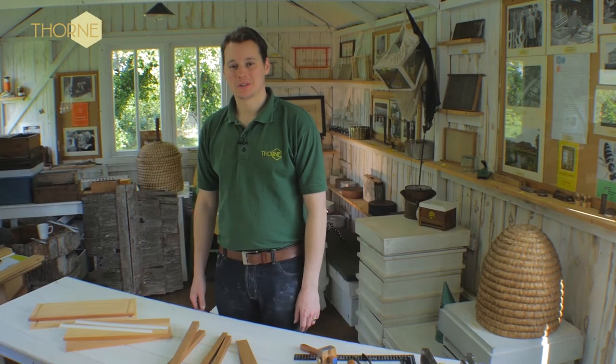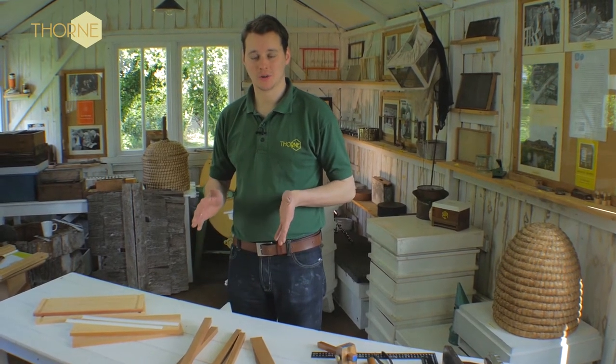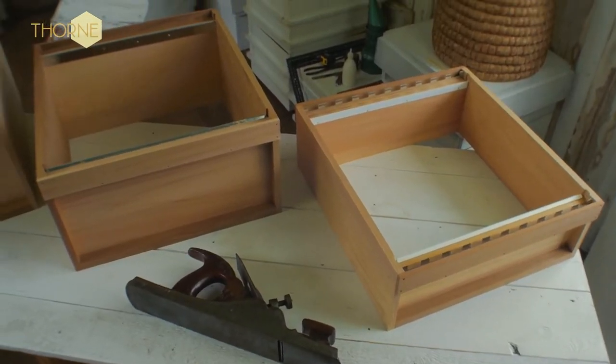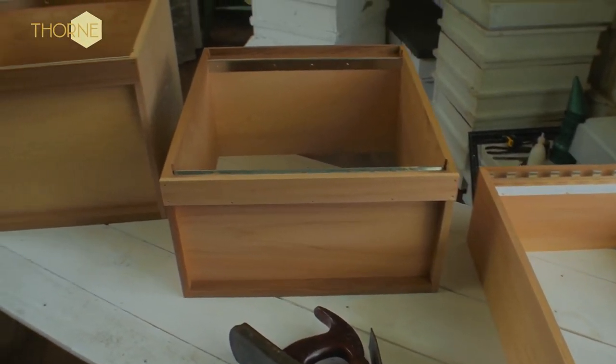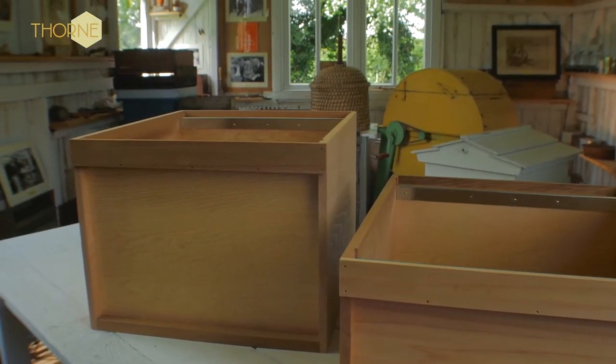Hello, today we're going to show you how to do a WBC super, which is the smallest box on the hive where the honey is produced. We do three different types of WBC boxes: you get the supers, the broods, and then the deep brood which is 14x12. We're going to show you how to do the smallest of them because they're all pretty much the same with a few small differences.